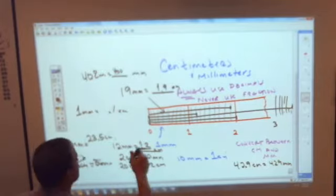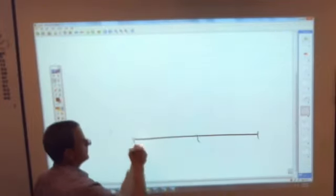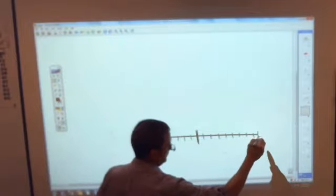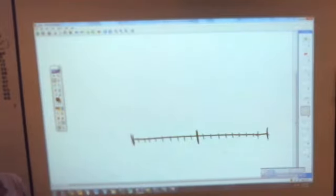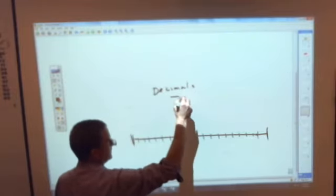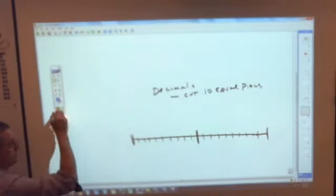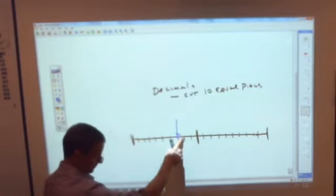The other thing they also give you is this: because of that, if you have a number line, the only time you can ever use decimals is when the number line is cut into 10 equal pieces. So if you have a number line and I asked you to tell me the decimal for a point, you first have to make sure it's cut into 10 pieces.